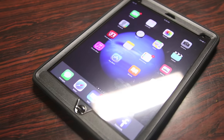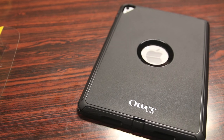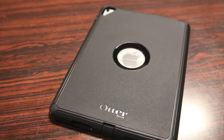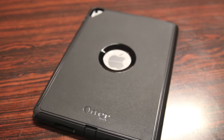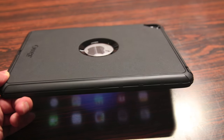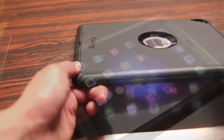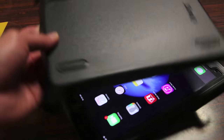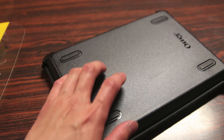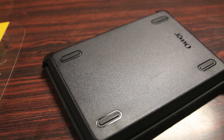Overall, first impressions on the Defender case for the new 9.7 inch iPad Pro are very positive. Although the Defender series is considered OtterBox's bulkier style case, it definitely keeps a slim form factor in terms of overall design and look. The case gives you 360-degree drop protection, scratch protection, and dust protection. OtterBox also includes a protective cover that protects the front screen from impacts such as rocks — something a standard screen protector won't protect against, whereas this hard plastic certainly will.